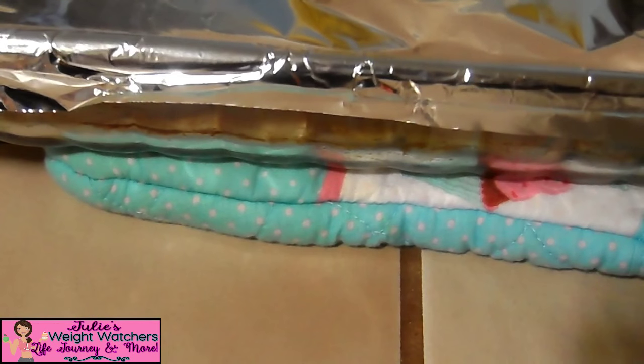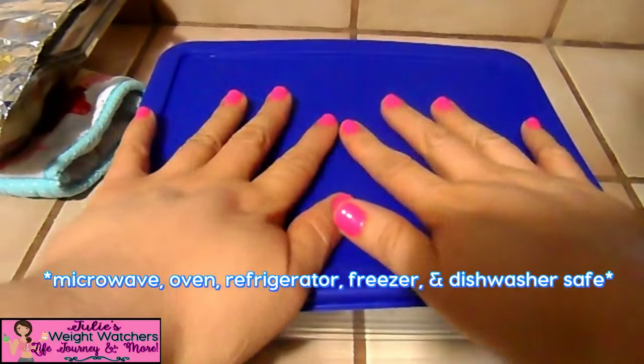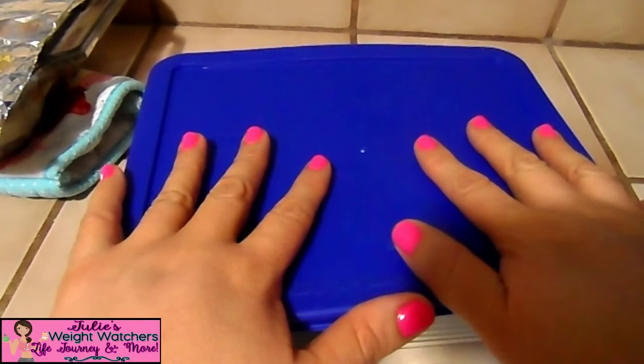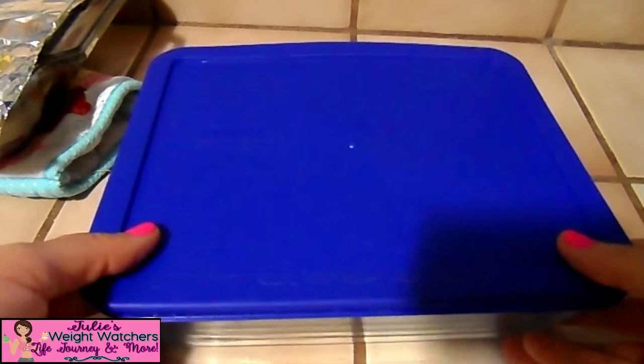Let me show you the containers I got at Ross and Target. Let me carefully move our chicken out of the way. So this is a Pyrex container — it's an 11-cup container. I got this at Target and they were on sale, I think for about five dollars each. That's a really good price because usually they're kind of expensive.